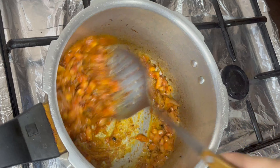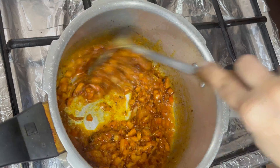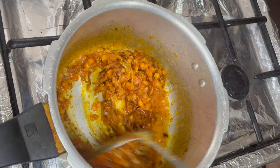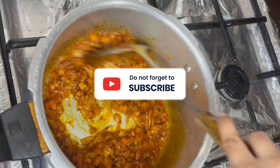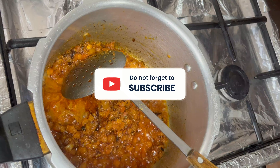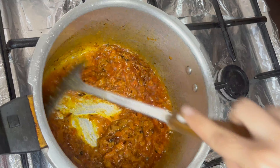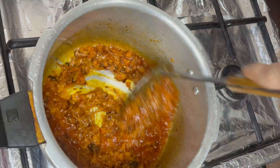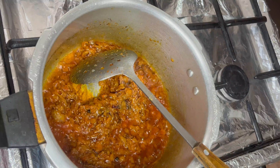Because we are using a pressure cooker, we will not need too much water. We will mix everything well with all the spices and cook the masala so that the tomatoes and onions are well cooked and the oil separates.